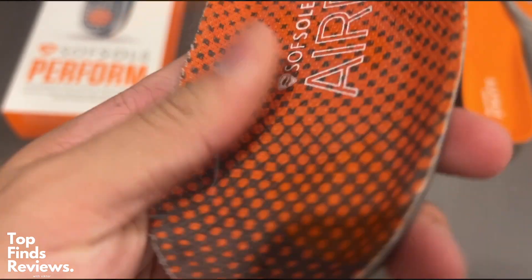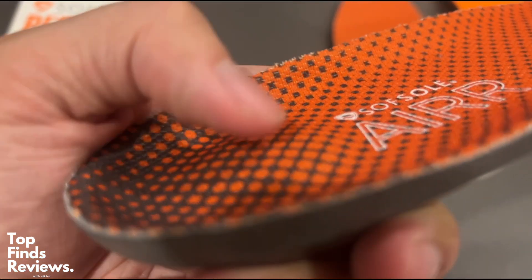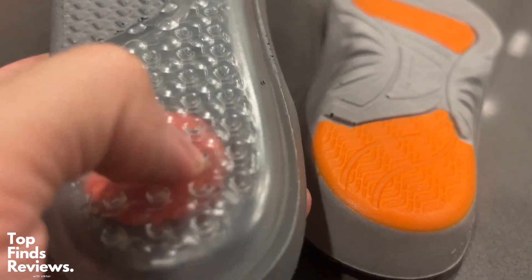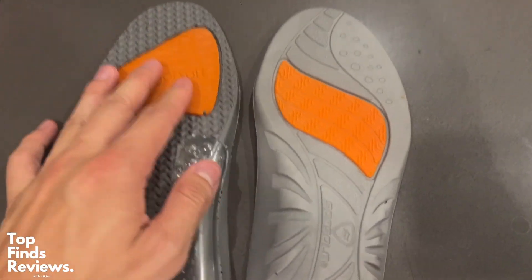The air also features a little pocket of air on the back of the sole. When you're wearing your shoe, you actually won't feel this, but it definitely makes your whole entire shoe more comfortable. All of the air pockets help as shock absorbers — it really makes a difference compared to the athlete.